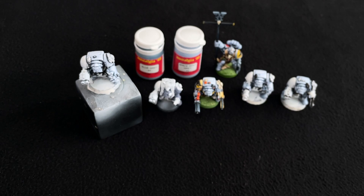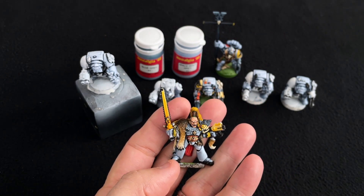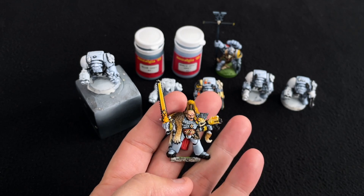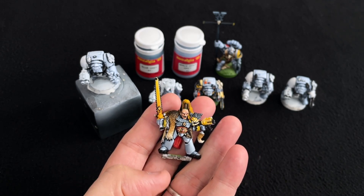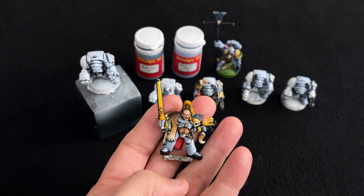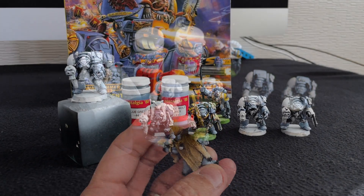Characters will probably be left last. I did start on the big man Ragnar, but I'm just not really happy with it — I've gone over it too many times with the initial greys, changing them and changing them. It's got to a point where I think I'm better off just stripping him back and starting all over again.